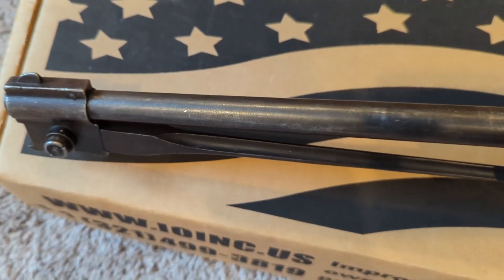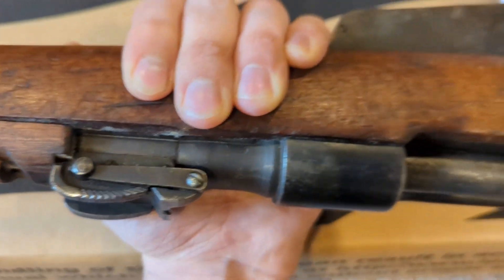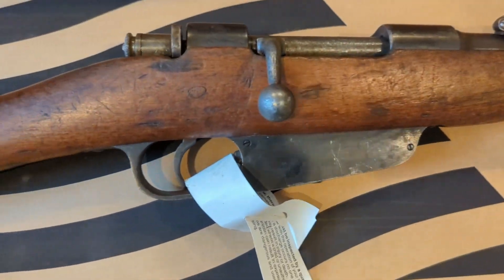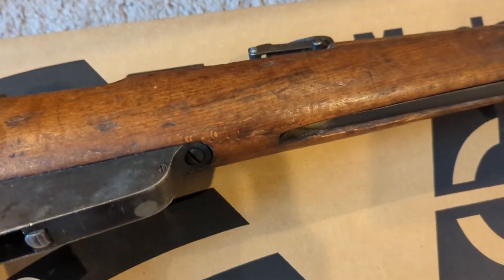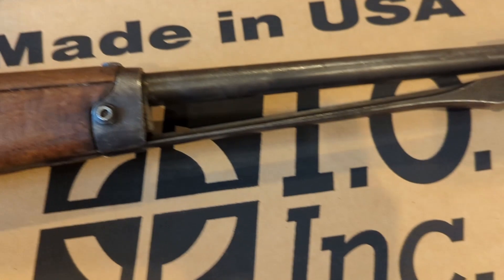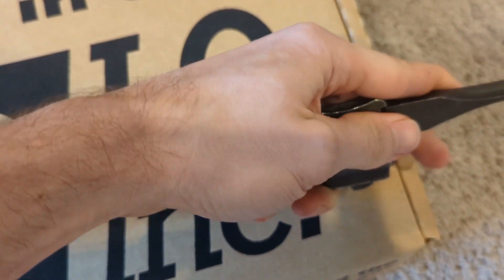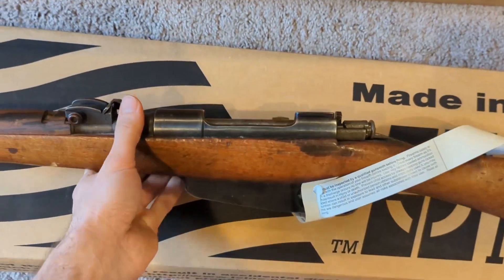I don't see any pitting or any damage to this rifle. Looks pretty good. Looks like there's some mold or something on the wood — I've seen that on some of the other examples I've gotten out of this Italian cache. This side of the stock looks pretty good too, fairly clean, doesn't really have a lot of oil or dirt on it, so it just needs to be taken apart and wiped down. The bayonet's nice and tight, not loose. This one uses the push button style that locks into place. Overall this one looks pretty good.